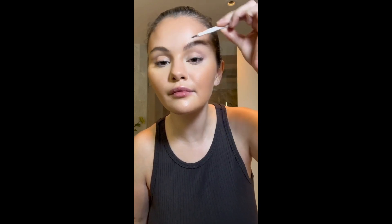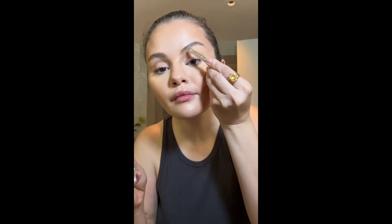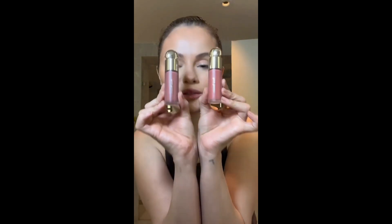I loved creating this brow product because I thought it would be so neat and easy — plus you don't have to be super precise, you can just blend into the areas that you want. You guys have changed my life with my blush. I've had so much fun creating these formulas.